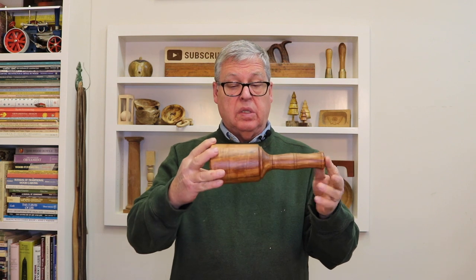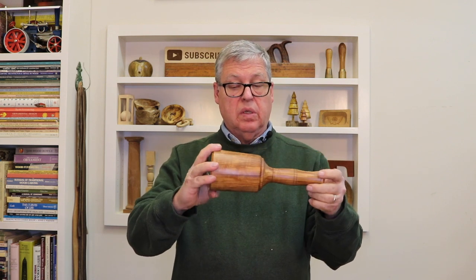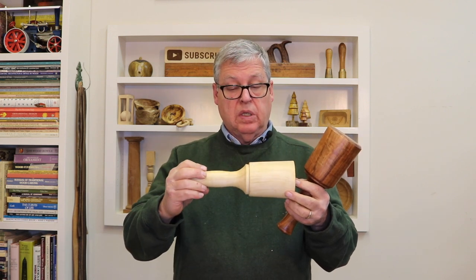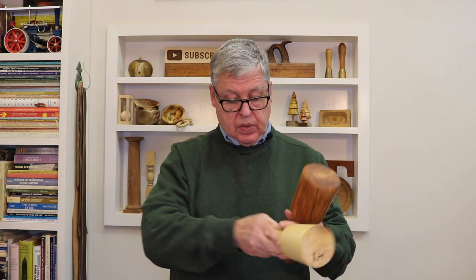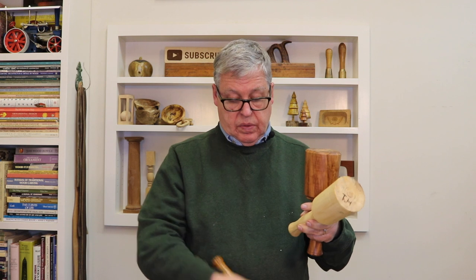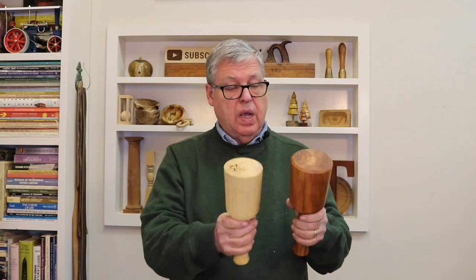This mallet I just turned out of apple wood, and it's my preferred having a hard wood. This one here is box elder and it's pretty light. This one is heavier, and this one is a lot heavier. And this is the most heavy one I have.